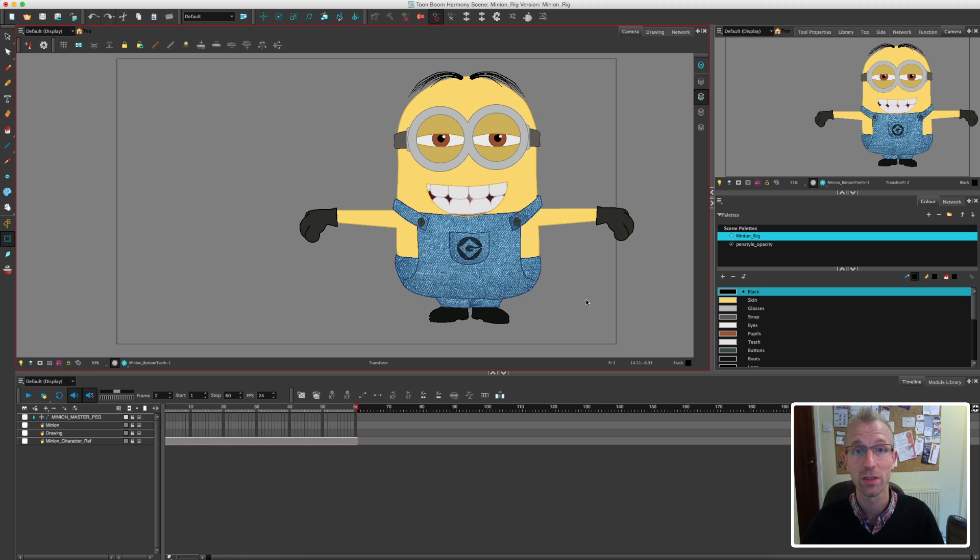If you get halfway through a scene and you realise that something just isn't working the way it should, it's really annoying because you either have to go back and start from scratch after re-rigging the character, or you have to make the changes in the animation and then go to your template and change those as well. So I definitely recommend that before you open up your first scene and animate, you just do a test of the rig — move it around, see what you can do, see what problems arise, and fix them before you animate.